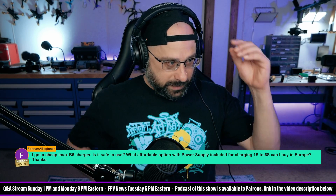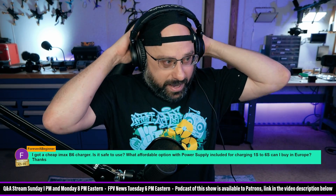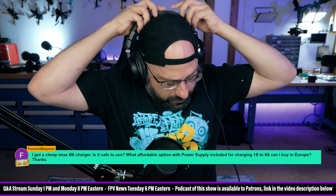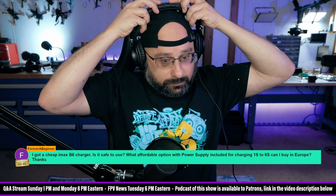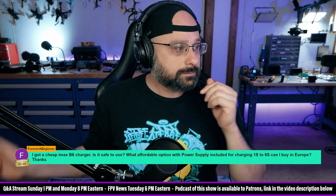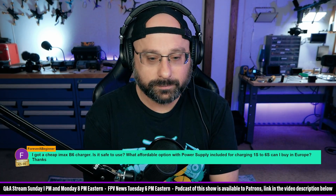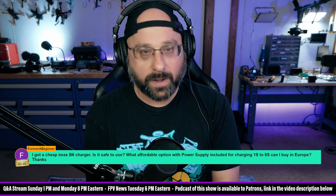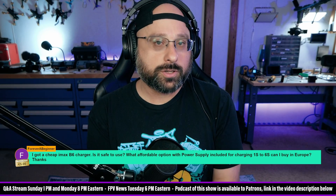For reference, the fail state on my B3 was that it just kept dumping voltage into one of the cells — that'll light a fire. I charged unattended because I was brand new and being an idiot. I came back and one cell was at 5.5 volts and the pack was hugely swollen. That's when I learned my lesson.